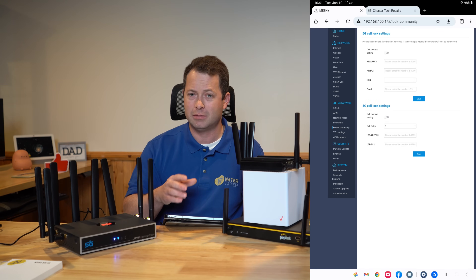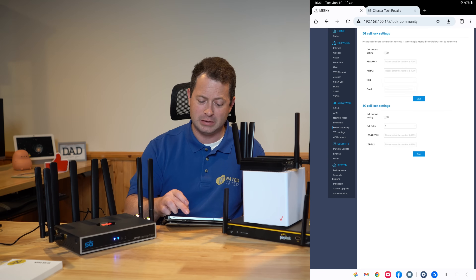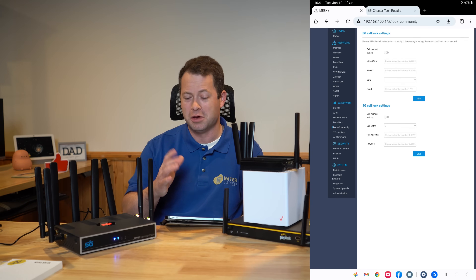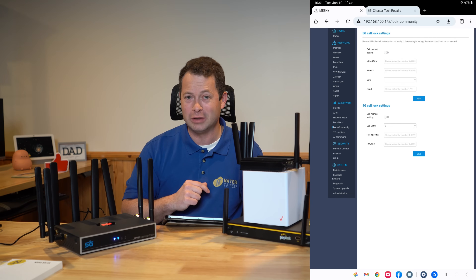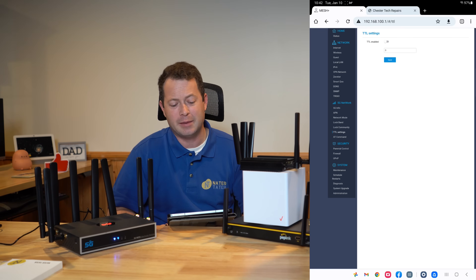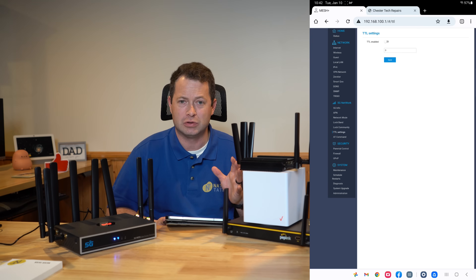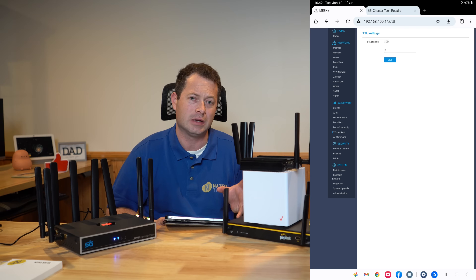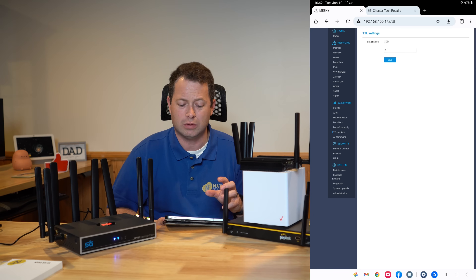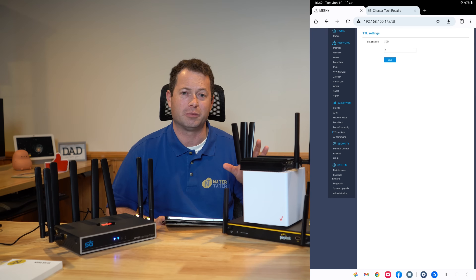The cell lock setting tab is how you would do a tower lock. The PCI number is a common way to define your tower, and you can also specify a band. There's also an SCS field which I'm not sure about — put a comment below if you know. TTL, or Time to Live, you don't actually need to change for home internet — the default setting is fine there. If you were using a data SIM card like a tablet or phone SIM, you might need to set the TTL to a specific number depending on what your plan allows.